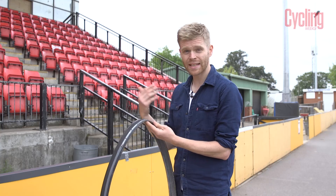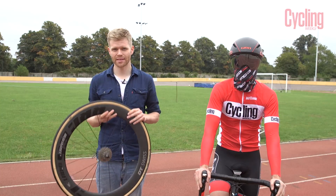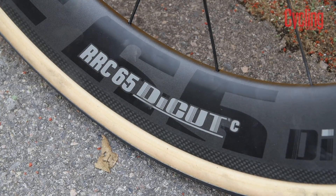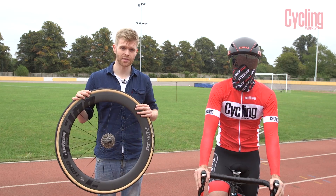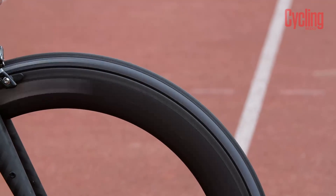To minimize variables in the test we're using the same profile wheels throughout — DT Swiss RRC 65s in both tubular and clincher versions — and we're also using Vittoria tires throughout. Each set of tires is ridden at roughly 250 to 300 watts for five minutes to allow them to warm up.